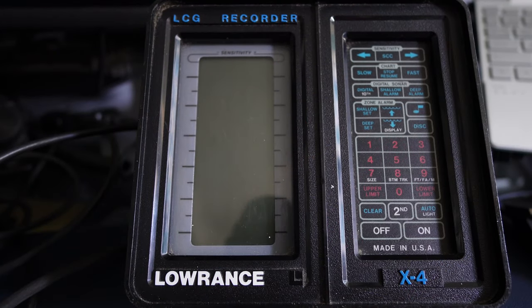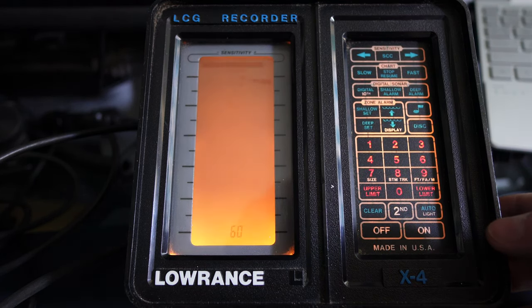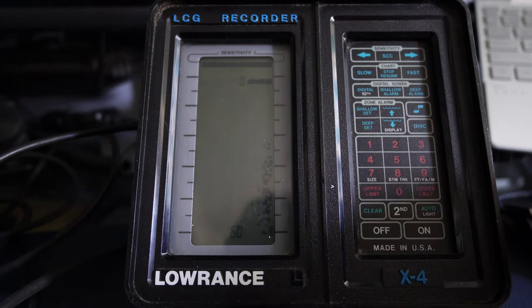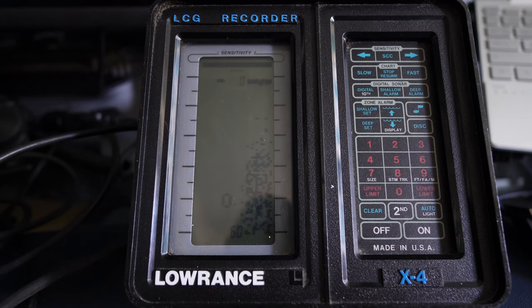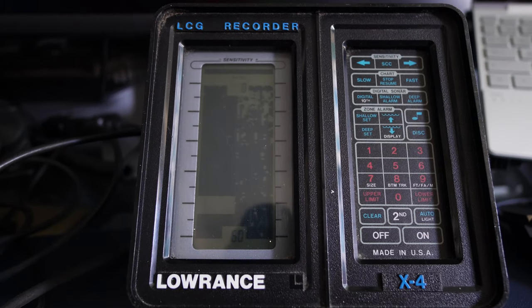I managed to get some power to it and get a transducer connected — sort of without any plugs of course, so I've had to make some makeshift sockets. They're alright, nothing fancy. Power it on, and as you can see it does a quick self-check, and after five seconds it starts scanning the depths — or the shallows, whatever you want to call it. The transducer is connected. Can you hear that, guys? It's definitely working — I can feel it scanning. That transducer is clicking like mad.